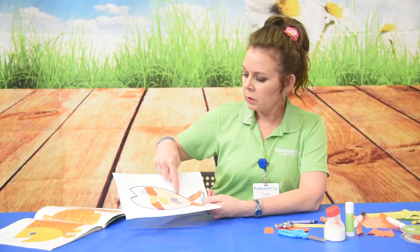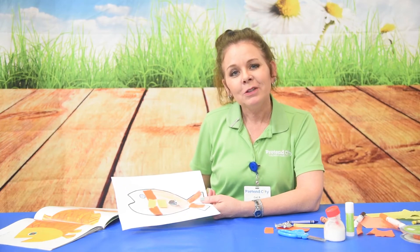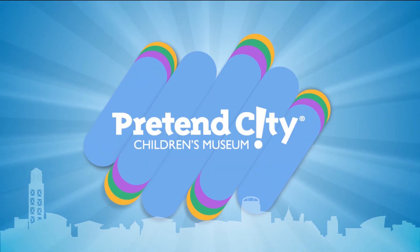You can also practice your cutting — grown-ups can cut that out. So I hope you enjoy doing the art activity, the fish that goes along with our book, Brown Bear. Thank you so much. See you next time.